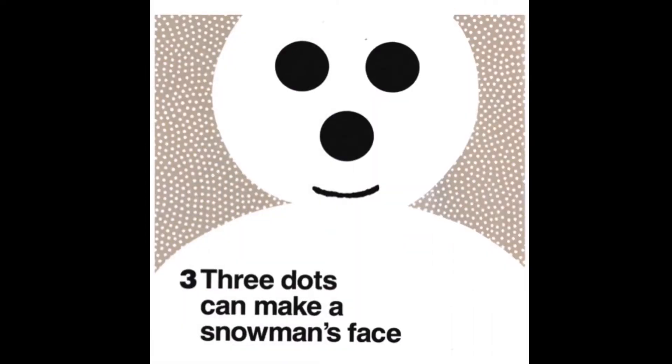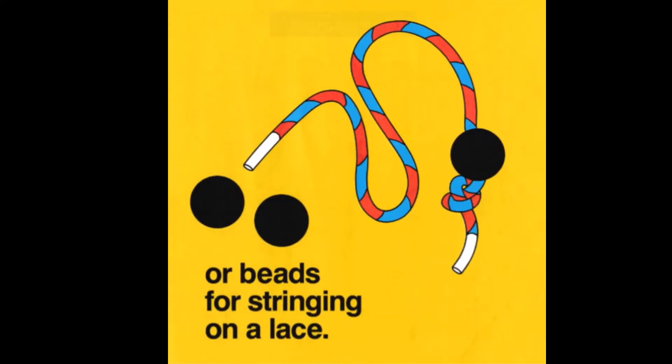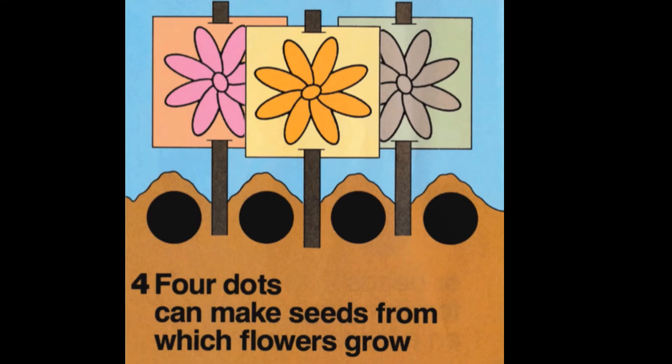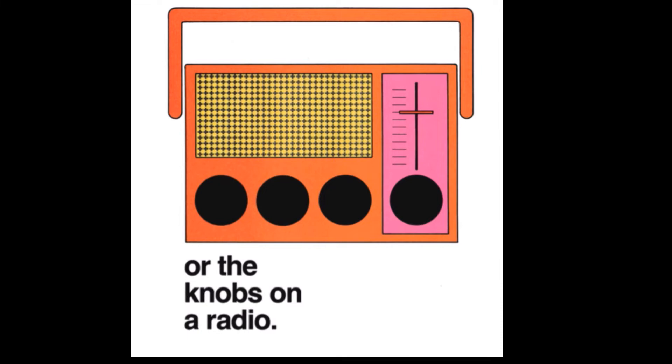Three dots can make a snowman's face, or beads for stringing on a lace. Four dots can make seeds from which flowers grow, or the knobs on a radio.